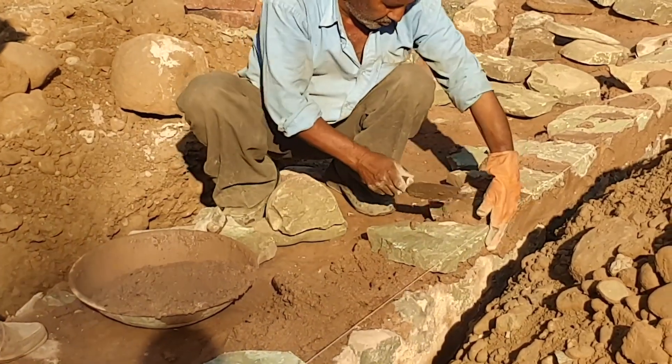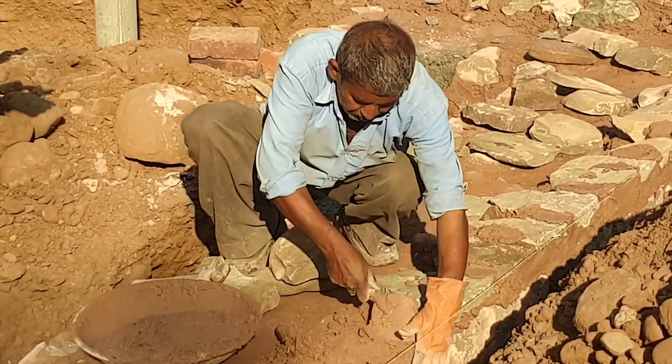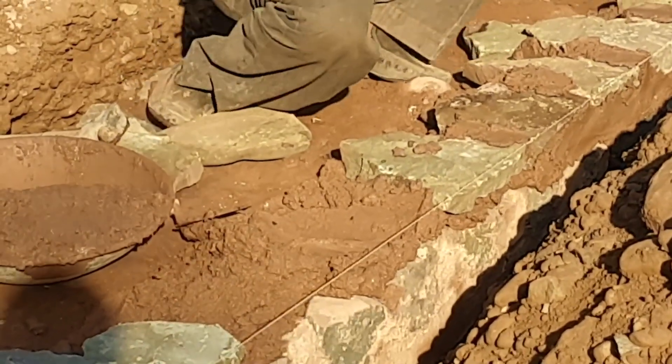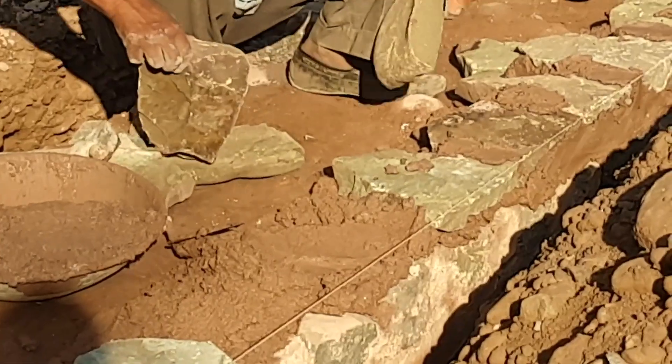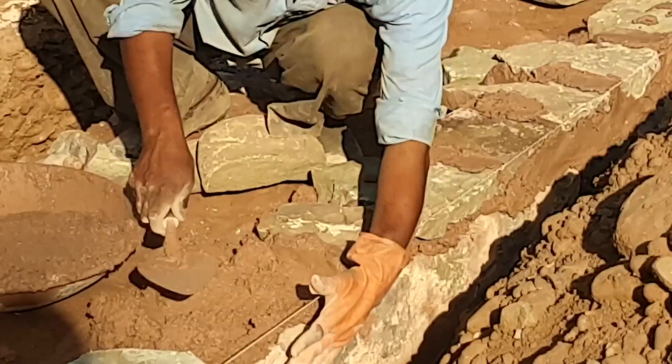The lime mortar has been made with lime and sand. This is a typical mortar mix, but we usually add brick powder in it as a pozzolone — an ingredient that we add to our lime mortar to increase its speed of setting.